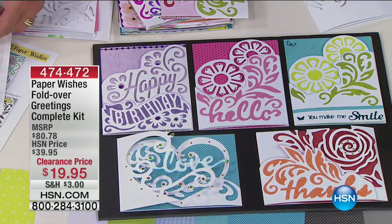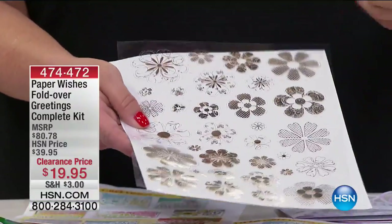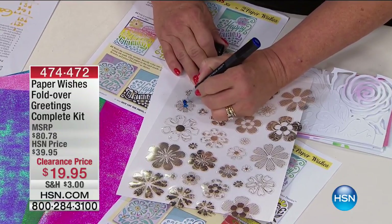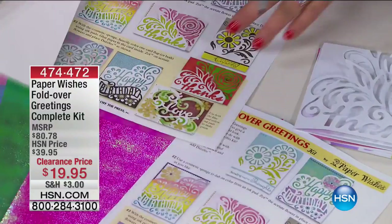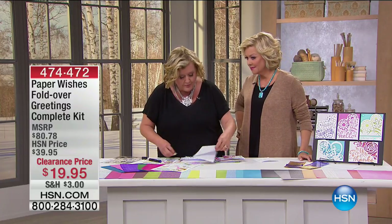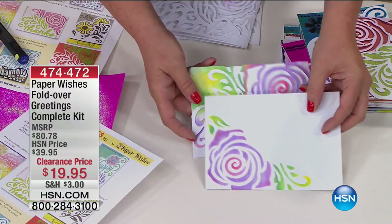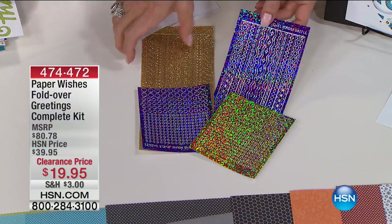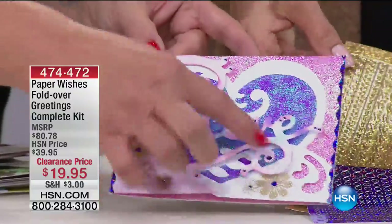You get 32 die-cut flowers that pop right out. They're gold on one side and silver on the other. You can pick whatever design you like and color on them — just color on it like that and immediately you see beautiful designs pop up. You can punch them out and put them on your cards. You can also use the envelopes — use these as stencils to create beautiful designs. Look how gorgeous and dynamic that is. There are 40 cards and envelopes, plus over 500 dazzles which are both dots and borders.